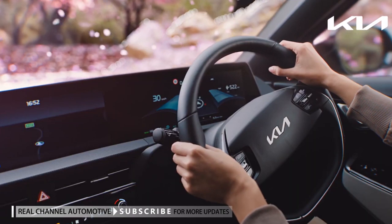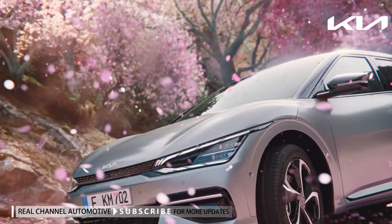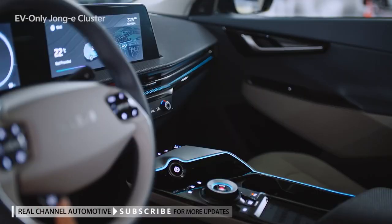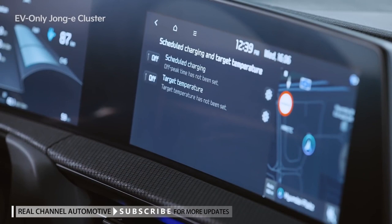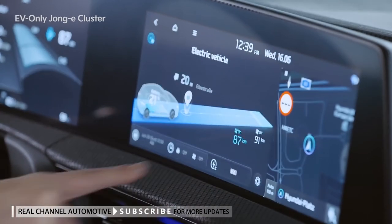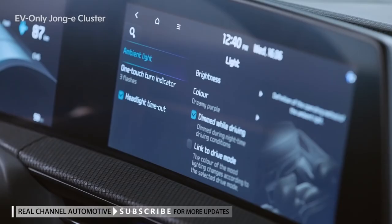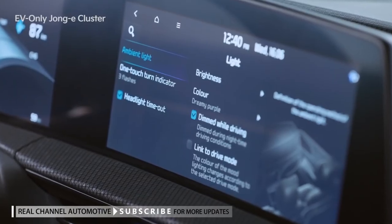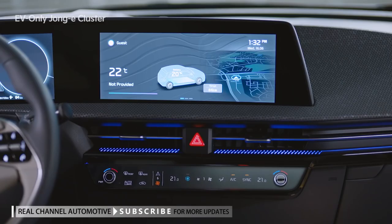In the EV6, a new user interface specially designed for electric vehicles has been introduced. Themes are provided based on the drive mode, and new content that complements the EV concept has been added, such as EV driving power distribution, schedule charging, time info, and EV charge transfer settings. It also includes indoor ambient lighting and blue light filter applications, and the cluster's functions have been upgraded.